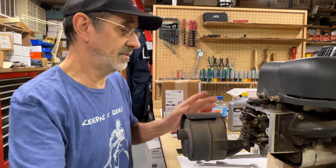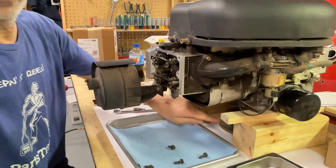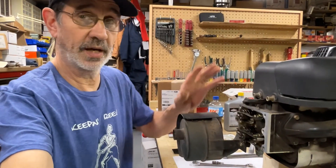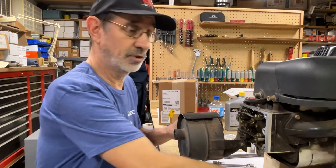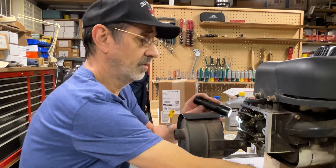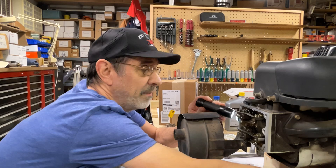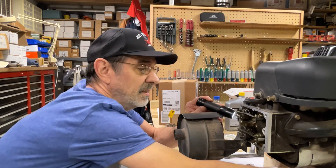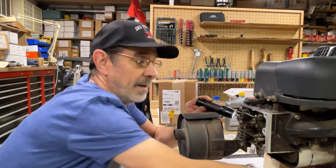To check these valves, I have the engine sitting on the drive disk because I just pulled it off the machine. I set it up on a couple of 4x4s so I can turn the drive disk and rotate the engine. Now I can look right down in this spark plug hole and see the top of the piston — you can see the valves moving a little bit.